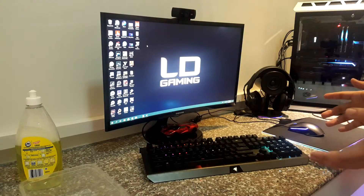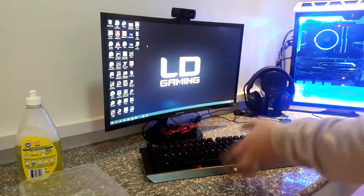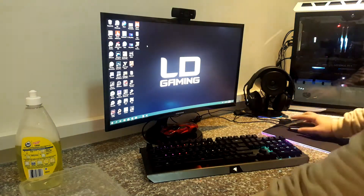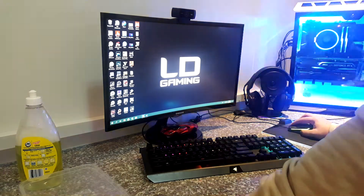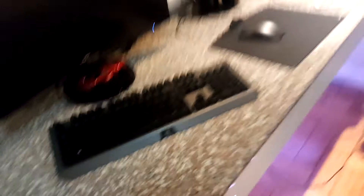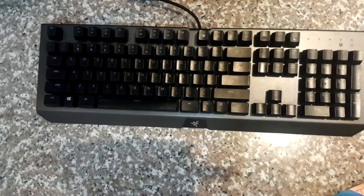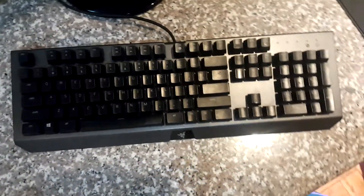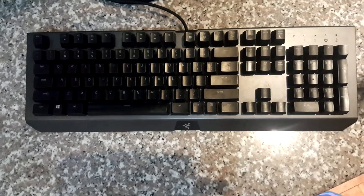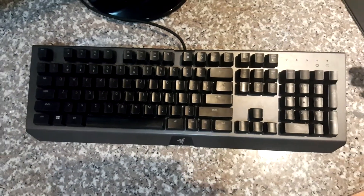Before starting any cleaning on your keyboard, you need to shut down your desktop first since you don't want it to be damaged — electrical current doesn't mix well with any liquid or water. So let's shut this down. Now that you are done shutting down your system, what you need to do is to take a picture of your keyboard so you can remember where every key is placed and not mess up the layout, since you will be removing every single key. Now we are ready for disassembling.